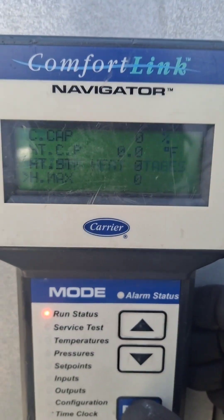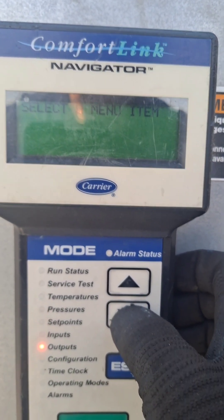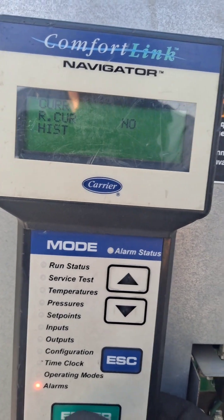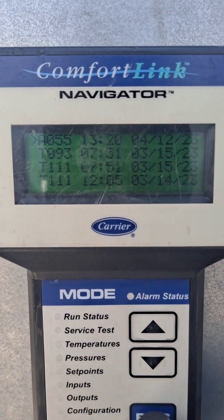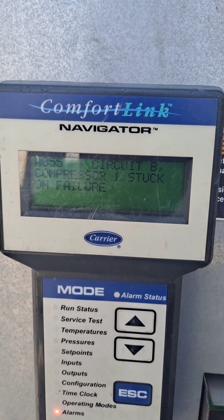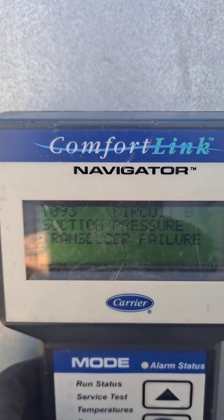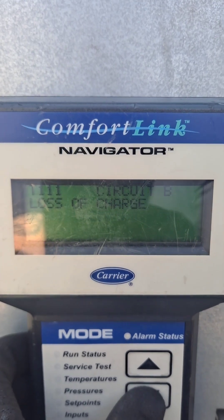Same thing works with the alarms. Scroll down to alarms, hit Enter. Say you didn't know what A055 was — hit Enter and Escape, and there you go. It tells you: Compressor 1 Stuck. You can just start scrolling down and it will read out the code, the circuit, and what it actually is.